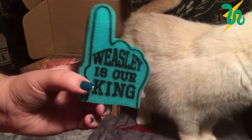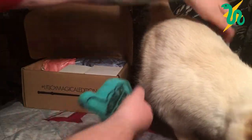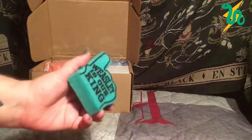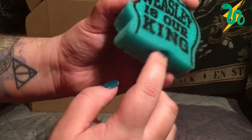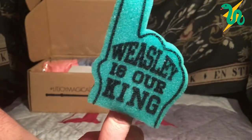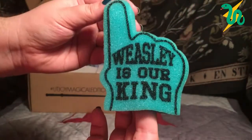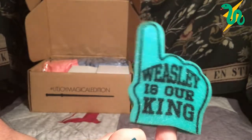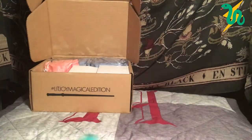Next thing — oh my god, this is adorable! It's a little 'Weasley is our King' foam finger, like you would get at a sporting event, and you can actually put your finger in it. 'Weasley is our King' is obviously the chant for when Ron Weasley played Quidditch as keeper. He was pretty poor at it, so the Slytherins made this mean little song about him. I love this — so cute!